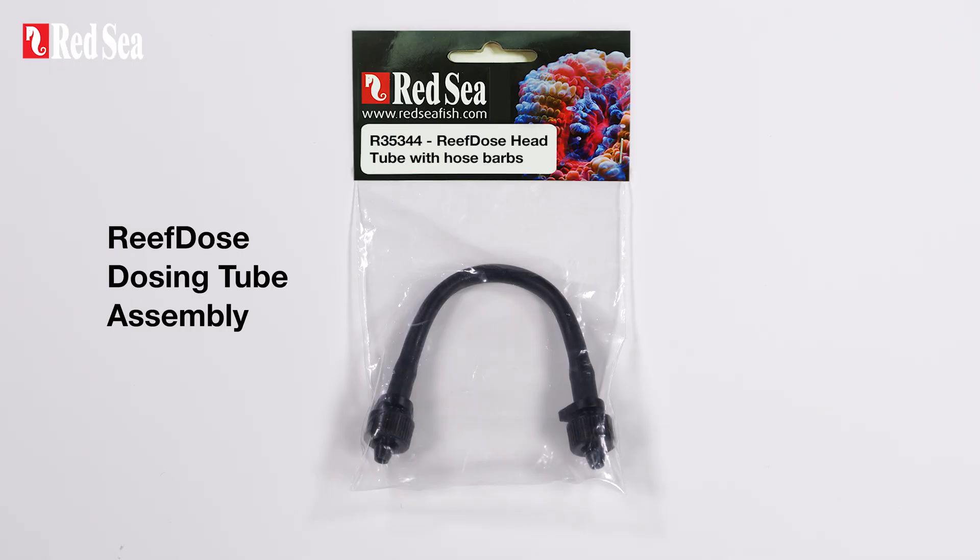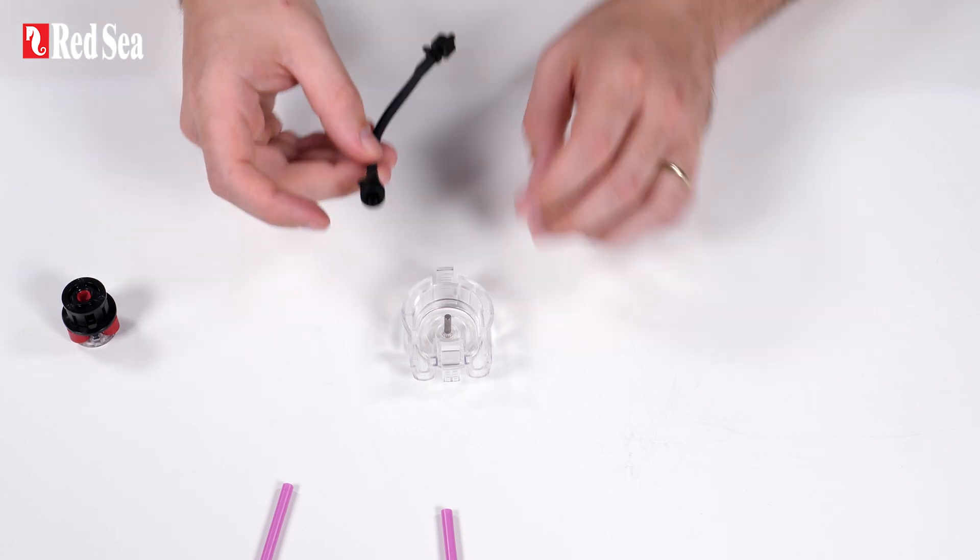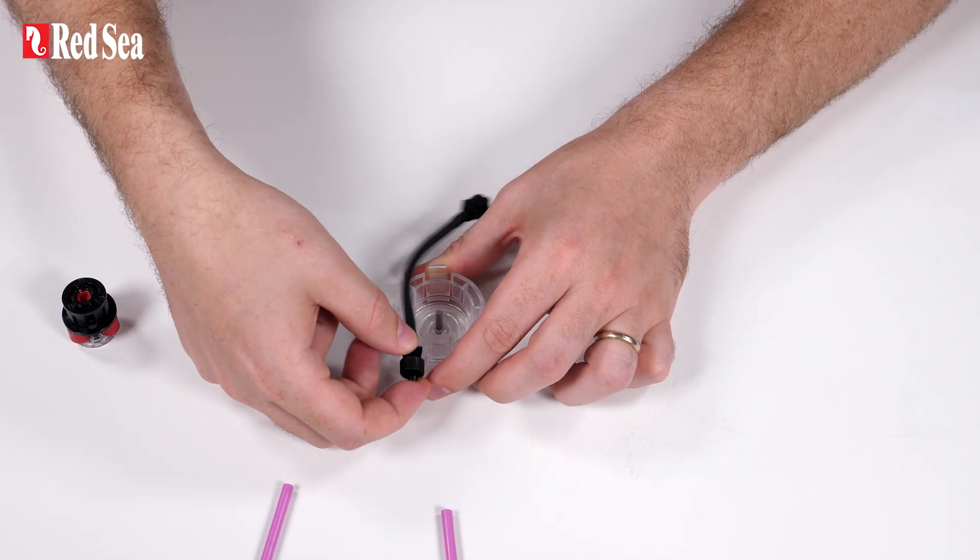Replace the tube only with an original Reef Doze dozing tube assembly that includes hose barbs. The length and diameters of the tube is critical for its proper functioning. Note that the tube is lightly greased to ensure smooth operation.